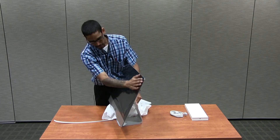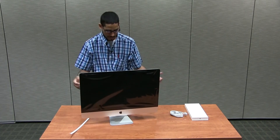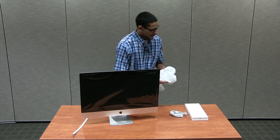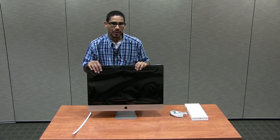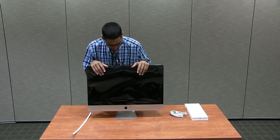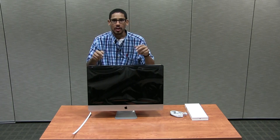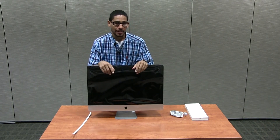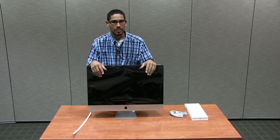Super excited — this is awesome, guys. I wish you were here to view this. And that's it — that's the unboxing of the iMac 27-inch LED backlit display. Stay tuned, there should be an annotation or a link in the description so you can check out the spec review. Hope you enjoyed the unboxing — leave comments below and I'll catch you guys in the next one. Peace out!